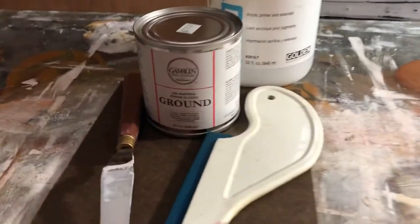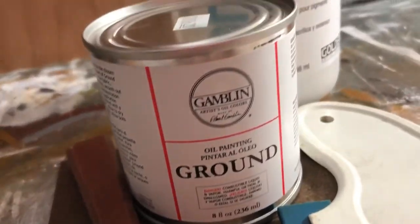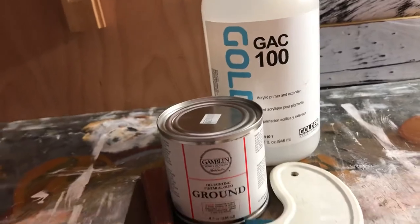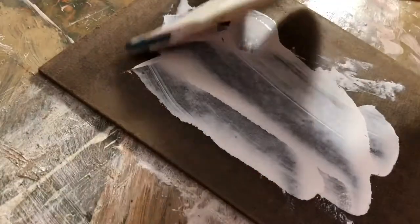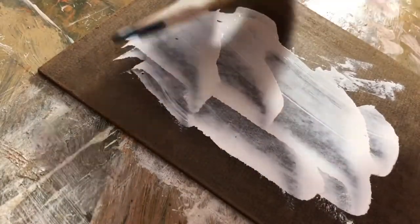For this week's lesson we're going to need the following materials: Gamelin's oil ground, though you can use any brand you like; a hardboard panel, or even canvas if you prefer; some sandpaper; a palette knife; and then a squeegee, scraper, or trowel to flatten and smooth out the ground.